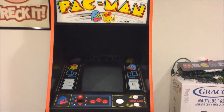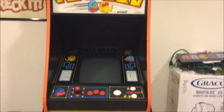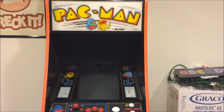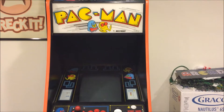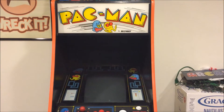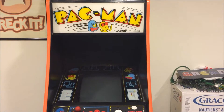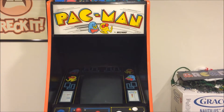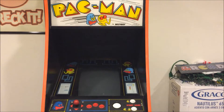Alright, so you got an old arcade machine, an old cabinet, and you want to put some games in it because it didn't come with a board, but it's got the original monitor, or you just wanted to gut an original classic arcade machine, you monster. Let's go ahead and take a look at how you can get a Raspberry Pi working on an original arcade monitor in an original cabinet with minor modifications.